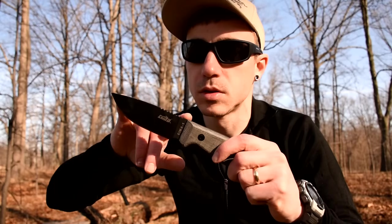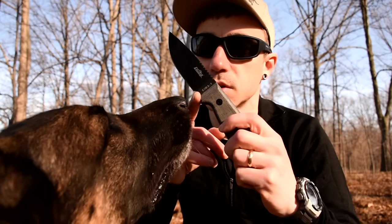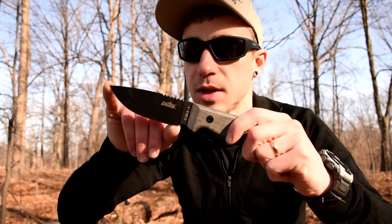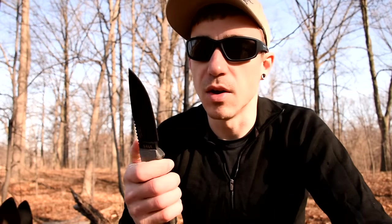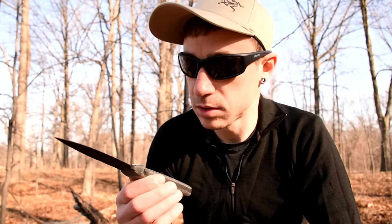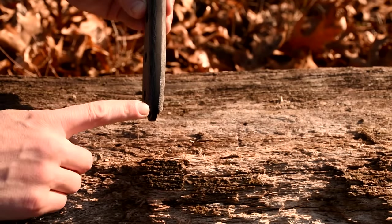A little bit of specs on the knife. The blade length, from where the blade starts — because there is this little bit of a choil — blade to tip, is 3.35 inches long. It's got this black coating on it, which I'm not a fan of, but we'll see how it goes with the fire steel. I'm sure I can wear it off with a little bit of use. It's got micarta handles, or at least it looks like micarta to me. It's only 5/32 seconds thick, which I like, because a lot of these knives are going to be 3/16 or at least a quarter inch thick.